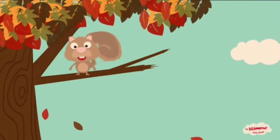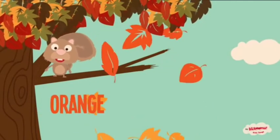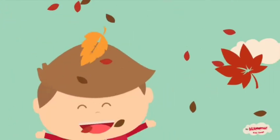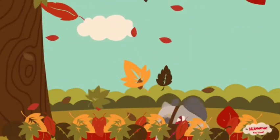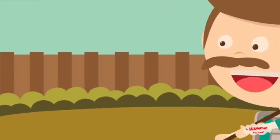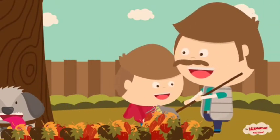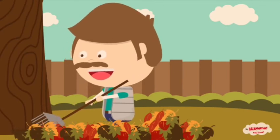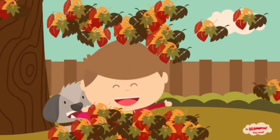Autumn leaves are falling down, red and yellow, orange and brown, turning, turning, round and round, down, down, down. Take a rake and rake them up, rake them up. Pile them high, pile them high up to the sky. Jump, ride it.